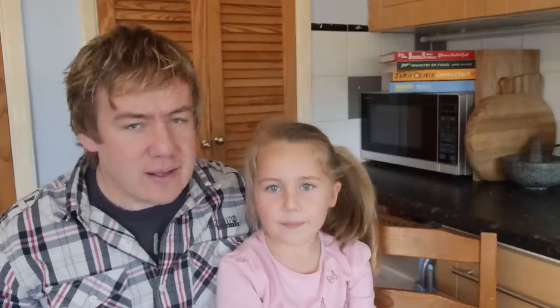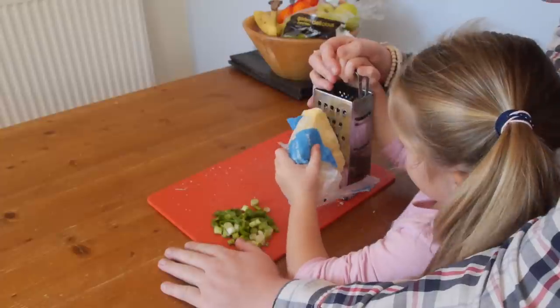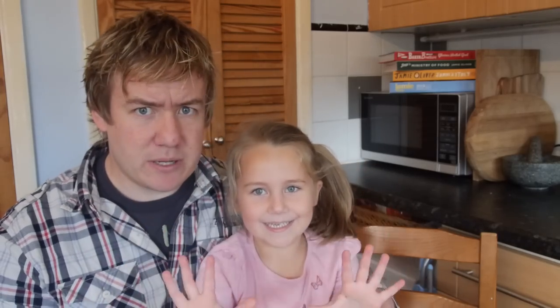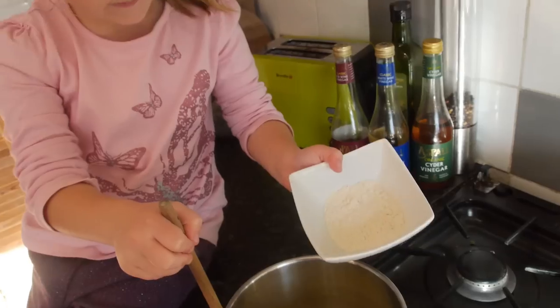That was fun — certified by a kid! Phoebe got to do something she had never done before: daddy helped her learn how to grate cheese onto a plate. It's quite a dangerous step she had not done before, and she still has her fingers!